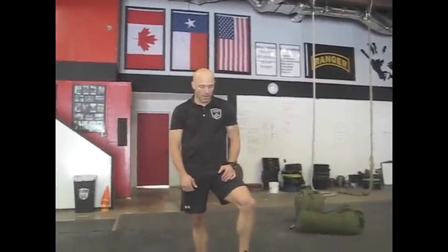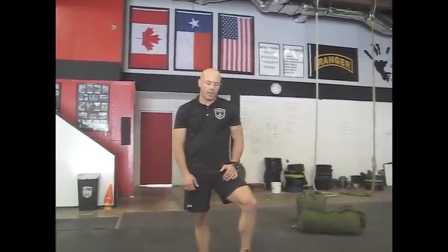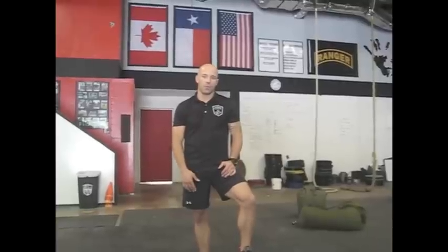Hey guys, Jake Sines here with Atomic Athlete, making a video for you guys at ITS Tactical. We just wrote an article about how to make and train the sandbag, and we figured we'd show you a few exercises as well. I'm going to demonstrate some of these exercises and Coach Todd Moore is going to verbally walk you through them.